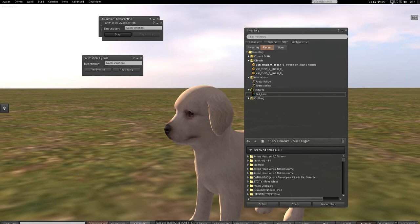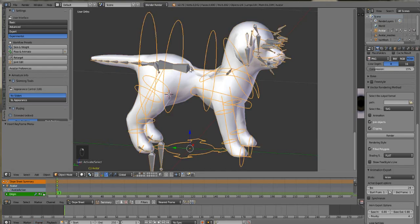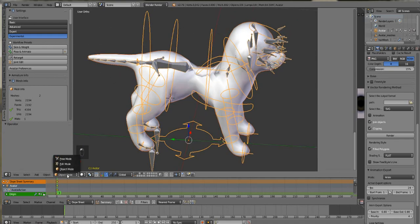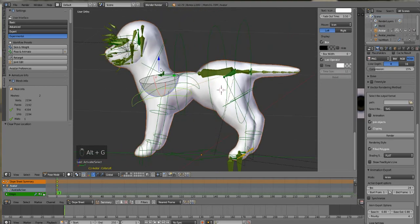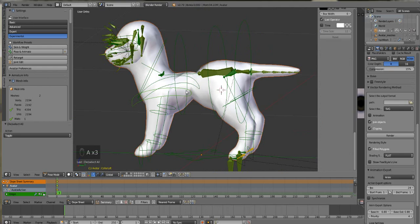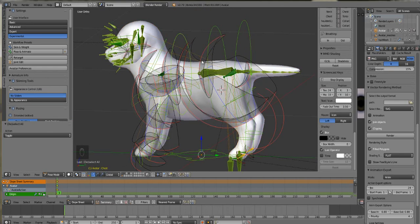Bento animation is not something I've had a lot of practice with, and I was hoping I could fake it — but as you can see, you guys see right through that. I think I broke the poor thing's back — what is happening here?